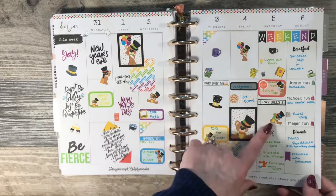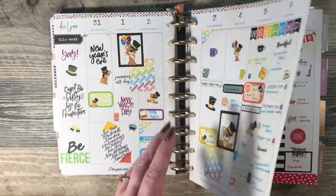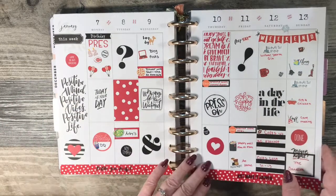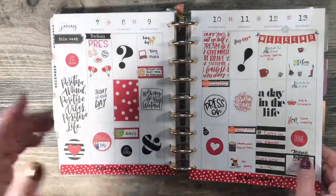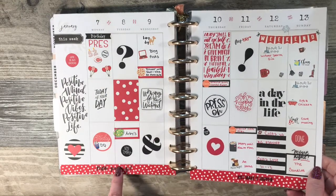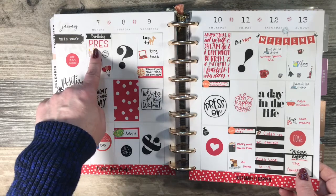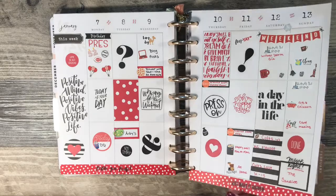Did a New Year's theme — this kit came from Imagine That by Lori. All of my favorite sticker shops run sales regularly; most of them are Etsy shops, though some have gone off to their own websites. Did a red and black theme — my fiancé's birthday is January 7th and his favorite color is red, so I did a red theme for that week.